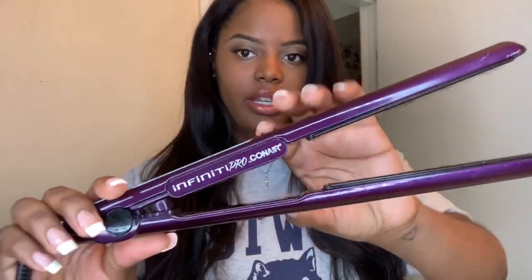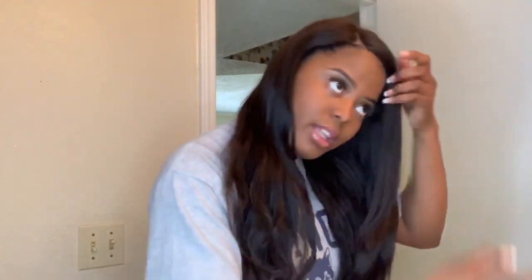I'm going to be using my Infinity Pro by Conair flat iron to straighten this wig. If you guys like my makeup in this video, I'm gonna put the video link down below in the description so you can check that out. I'm just gonna start by brushing the hair with my diamond brush.